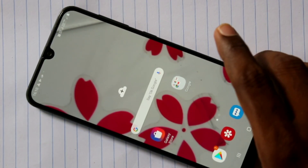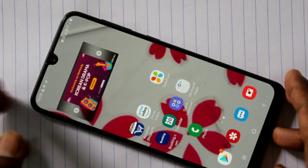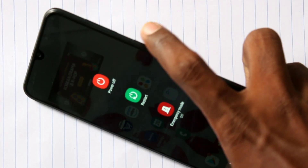Welcome friends, this is the Unboxing YouTube channel. If you want to unlock the pattern of your phone, if you want to unlock the phone, this is the Samsung Galaxy A30.